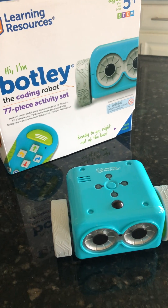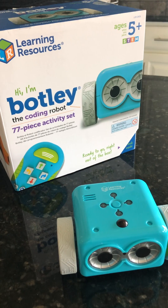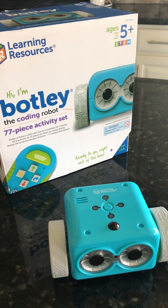This is a video demonstration of the Botley robot. The Botley also comes with 77 pieces in the activity set.